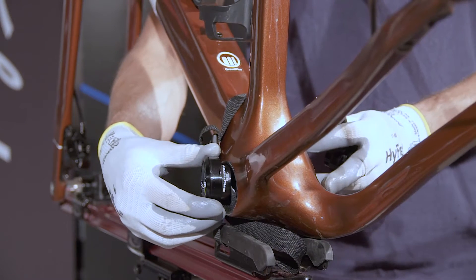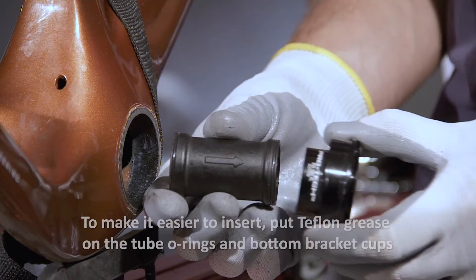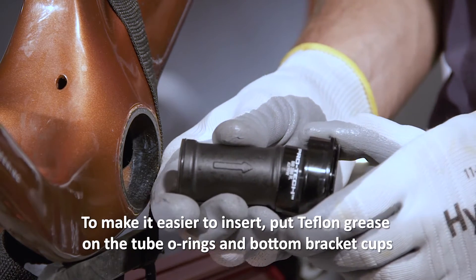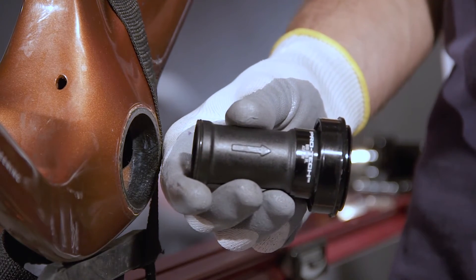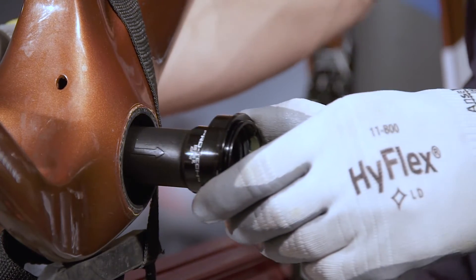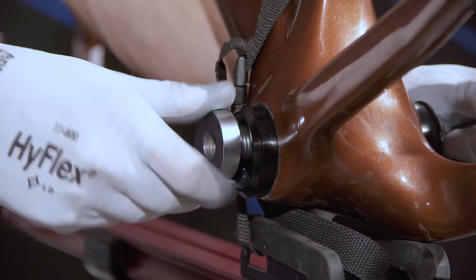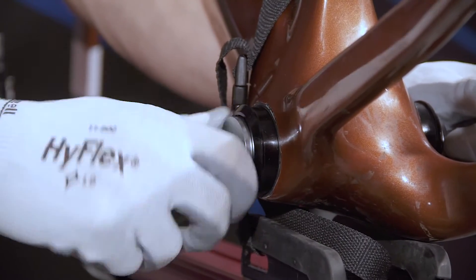Install the bottom bracket cup — the left one in this example — into the frame. Assemble the tube to the right-hand bottom bracket cup. The arrow indicates the end which fits the bottom bracket cup. Press in until the tube is all the way home. Insert the bottom bracket cup with the tube into the frame. Install the bottom bracket cups on the frame using the correct tool.